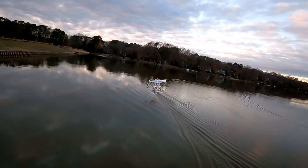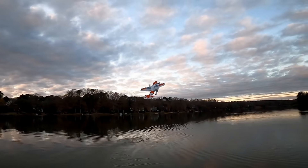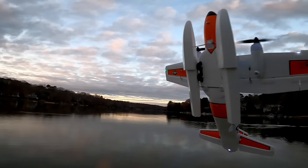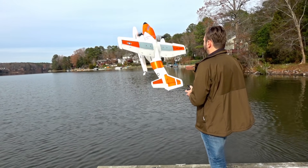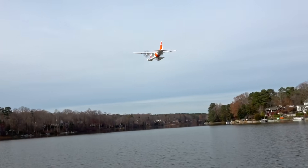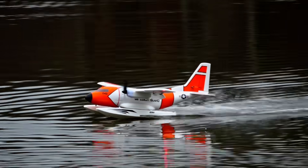Speaking of water, no review of this plane would be complete without showing it on floats. This is so much fun and looks so wrong that you may be wondering why you hadn't done it before. A float-flying cargo plane that's capable of 3D acrobatics and lands as graceful as a swan was not something that I saw in my future as an RC pilot. But here we are.